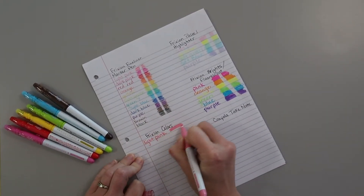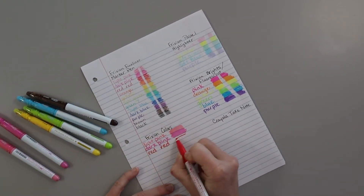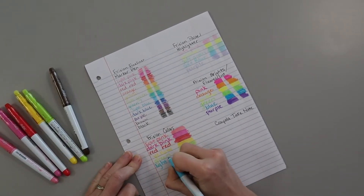If you look down in the description, I will have the link to these — the friction colors. These are not all of the colors; they actually came in a 12-pack but I gave some away. But you'll get the idea here.